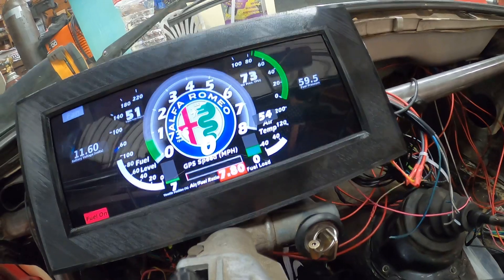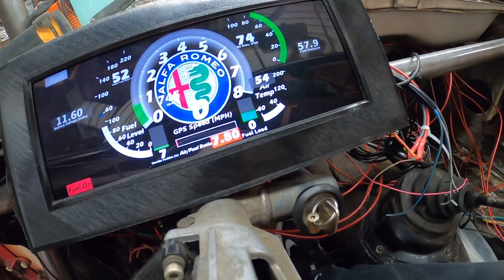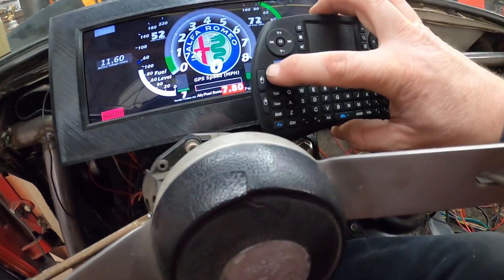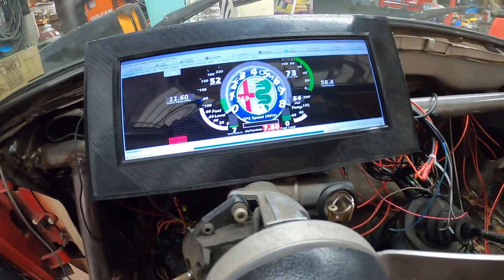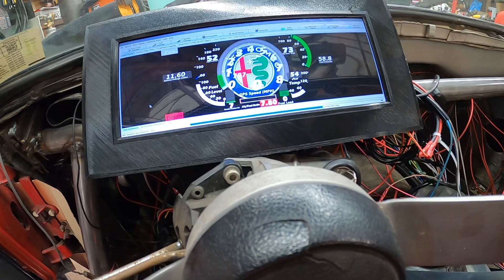You can actually get out of the full screen if you want — look at the keyboard, hit Escape, just like you would on your regular computer. Anyway, I'm going to go back to full screen mode.